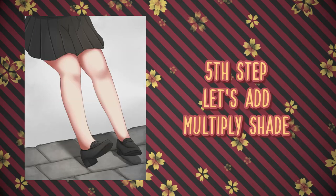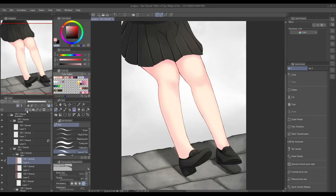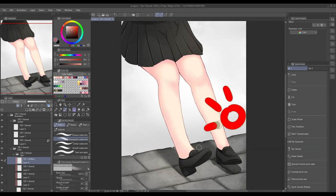For the fifth step, this shading will depend on the environment, meaning we will be relying on a light source. Once again, add another layer, but this time we will be using a multiply layer, then clip it in. Now we're gonna pick a color that is more vibrant and darker. Let's say the light source is coming from in front of the legs and it's casting shadow behind the legs — that's where we're gonna add some shade.